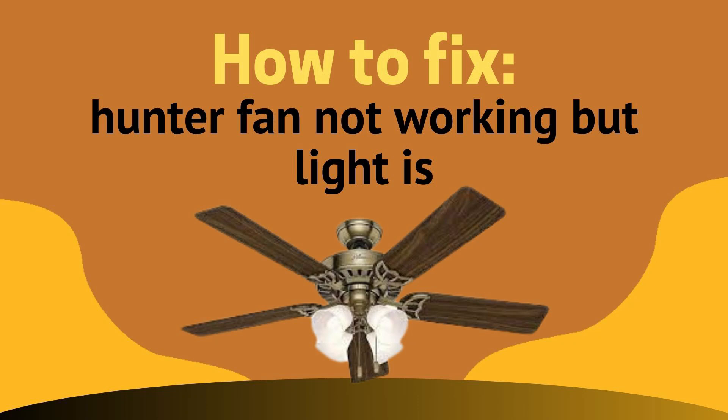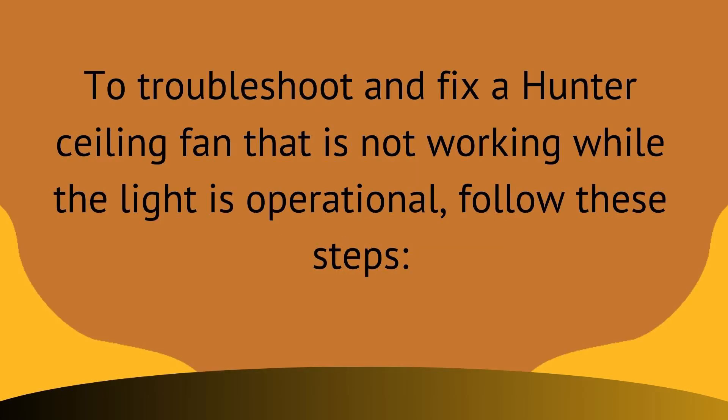Hey everyone, welcome back to this channel. I hope that you all are perfectly fine. In this video we are going to discuss about how to fix a Hunter fan not working but light is. So to troubleshoot and fix a Hunter ceiling fan that is not working while the light is, you must need to follow the steps given ahead.